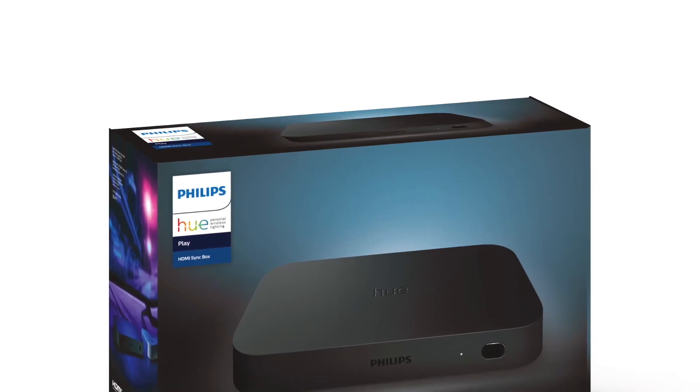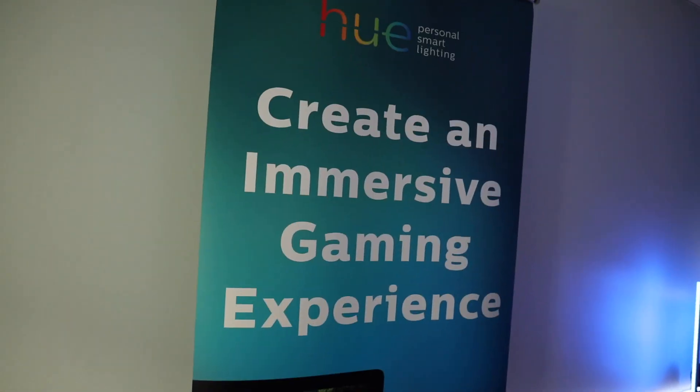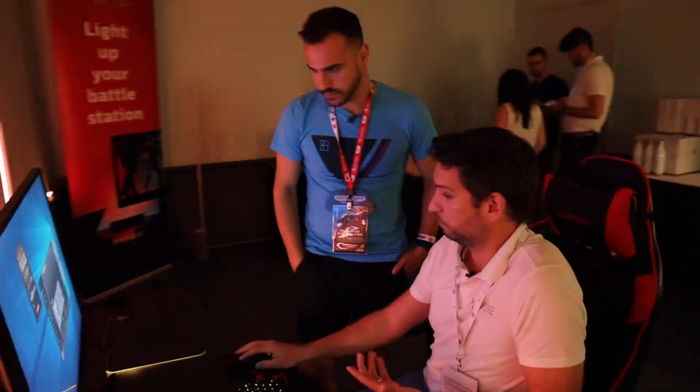In preparation for my review of the Philips Hue HDMI Sync Box coming next week, I thought I'd go back and show you guys my interview with Philips Hue a few months ago, where they showed off Hue Sync on the computer.